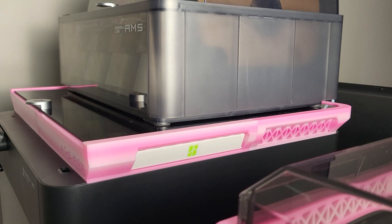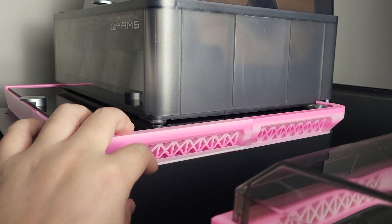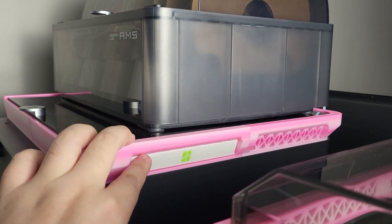There are already a lot of those top riser designs online, but I just want to make something that I like — low profile.